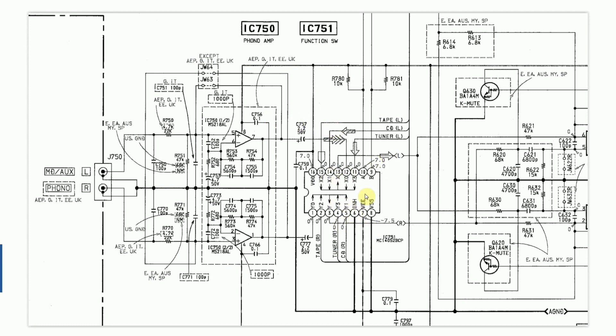If you have another Sony model and you can see a similar sort of switching chip, you could also consider replacing the tape, CD, or tuner inputs into this chip with an auxiliary input. I believe that if you're willing to sacrifice one of those parts of the system, you could break the circuit — say for example the tape circuit coming in on pin 15 and pin 2 — and put in your auxiliary instead.